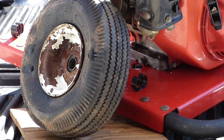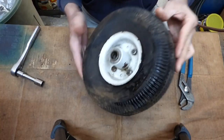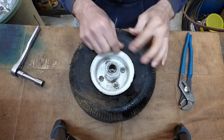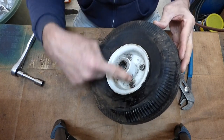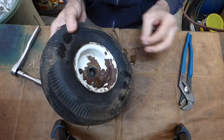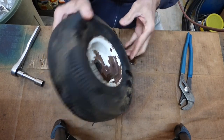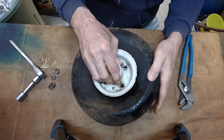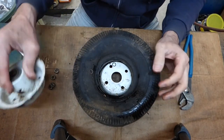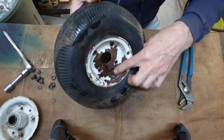Let's take it over to the workbench and patch that tube if we can. With the tire removed, we need to split this rim — take these four nuts and bolts out and we'll be able to pull it apart and get the tube out. This is very typical of a rim on a lawnmower.